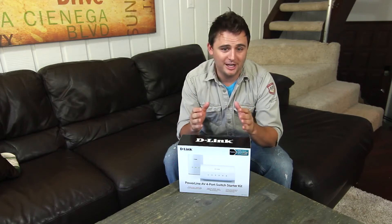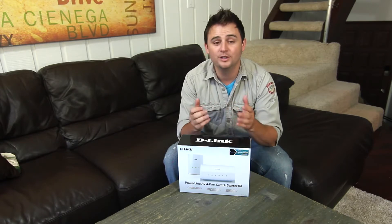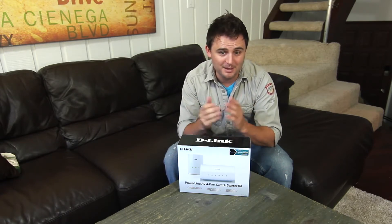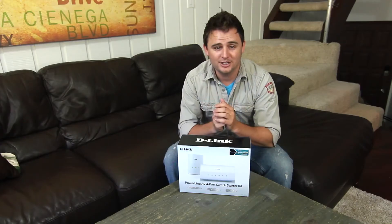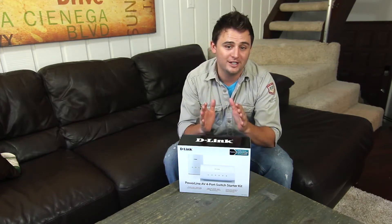When your router is in one part of your house, and you're trying to set up your family computer and network printer in another room, or you need a few internet connections upstairs to connect to your smart TV and game console, maybe even your boxy box, D-Link's PowerLine AV 4-Port Switch Starter Kit will give you the extra connections that you need using nothing but the existing electrical wiring that's already in your house.